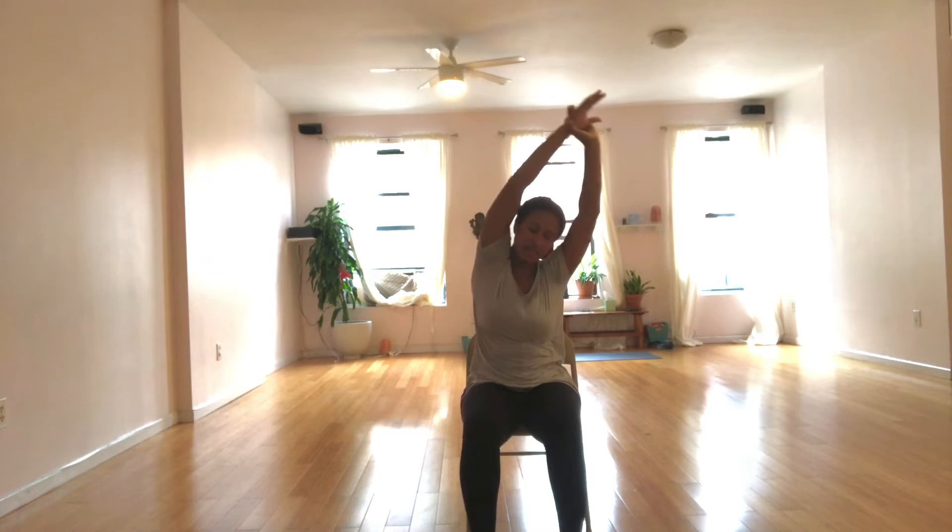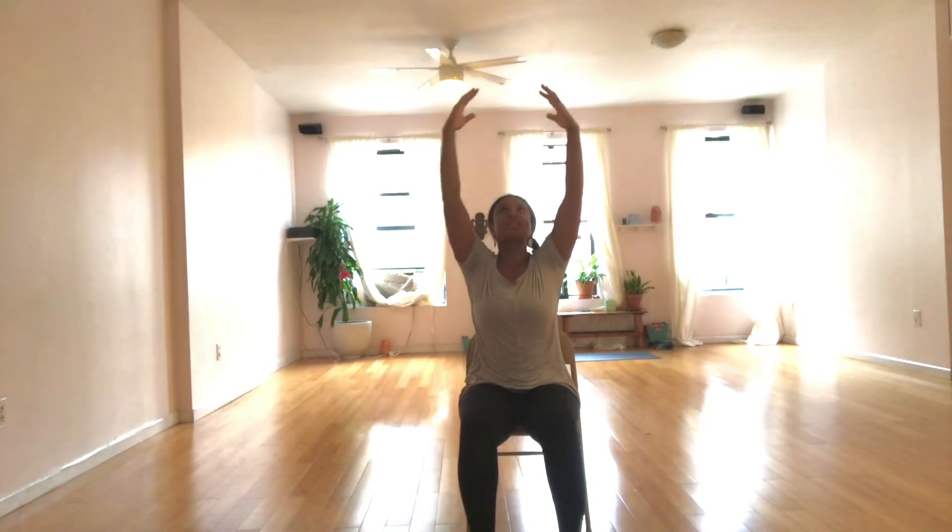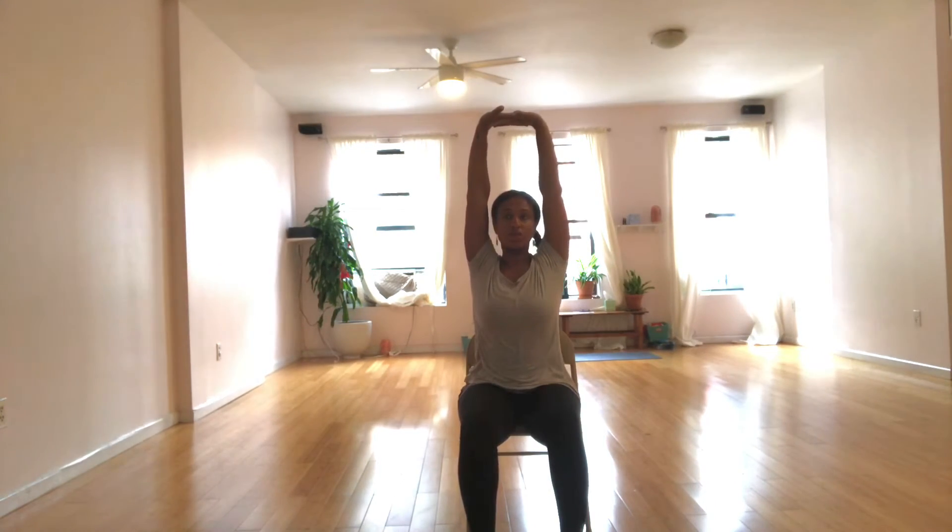Inhale, come back to center. Exhale, interlace your fingers. And then as you inhale again, press your palms up towards the sky. Exhale, release the shoulders.